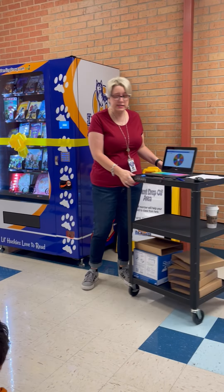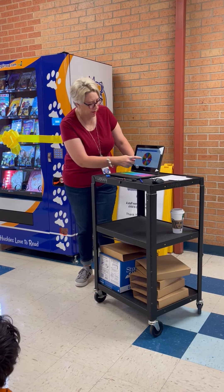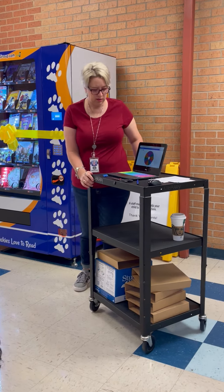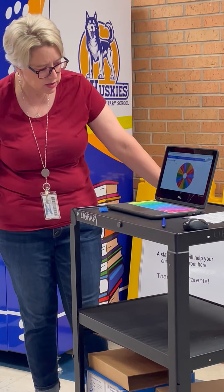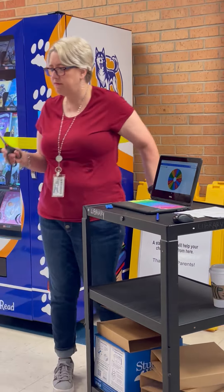I have everybody's name here on this wheel. I'm going to spin the wheel and see who gets to cut the ribbon. You ready? Spin! Let's see who's going to get to hit the scissors and cut. It is Violet!